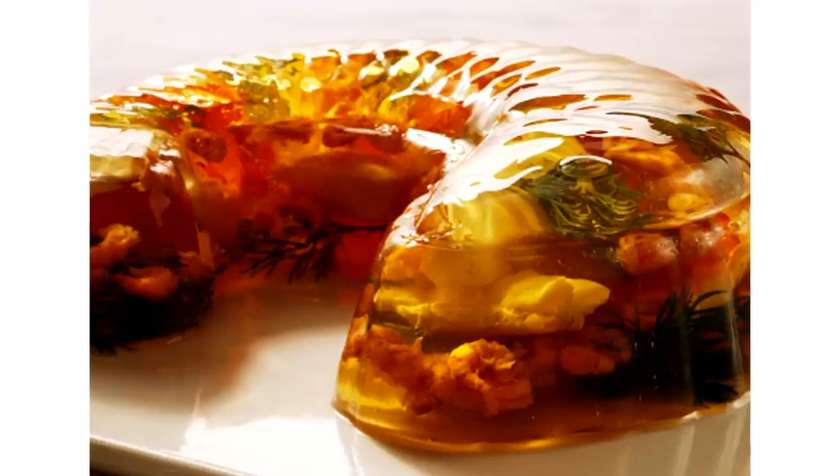I am so excited for today's episode because we're going to make something that I've been dying to try — and you've been dying to see me try: Aspic jelly.